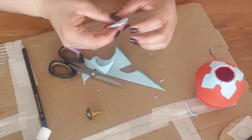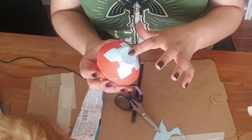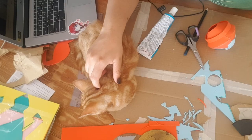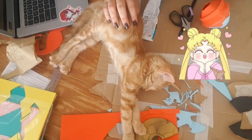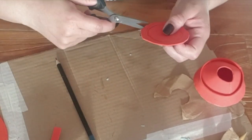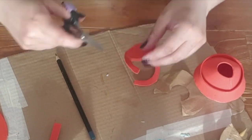I am planning on using the pointy pieces that came with the original prop. This little cutie spent the whole time with me as I was working on this part of the project. Ok, no more cutie distractions. Here, I am further building the entire piece with more foam pieces.